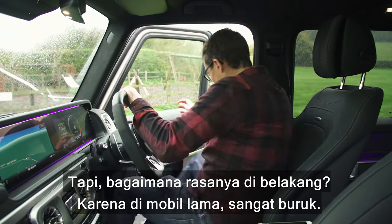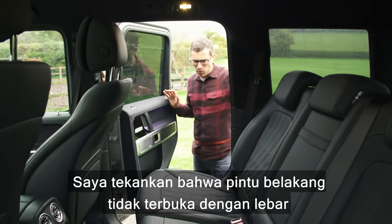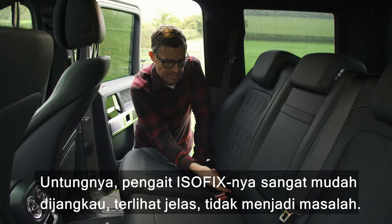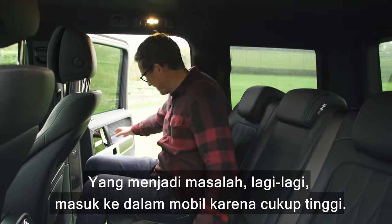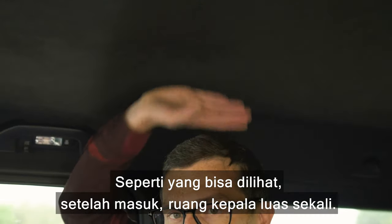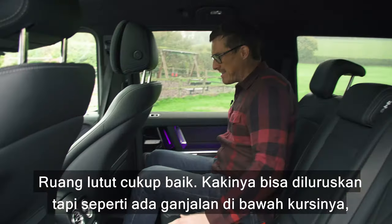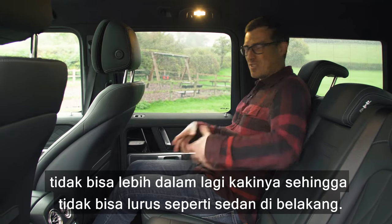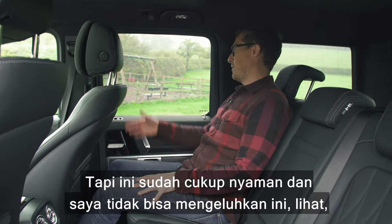The rear doors don't open all that wide, so it can be a bit awkward getting a child seat in. Thankfully the ISOFIX points are exposed and easy to access. Getting in is more of a problem since you need to step up quite a way. But once you're in — loads of headroom, easily accommodating someone well over six foot. Knee room is decent and you can stretch your feet out some way.